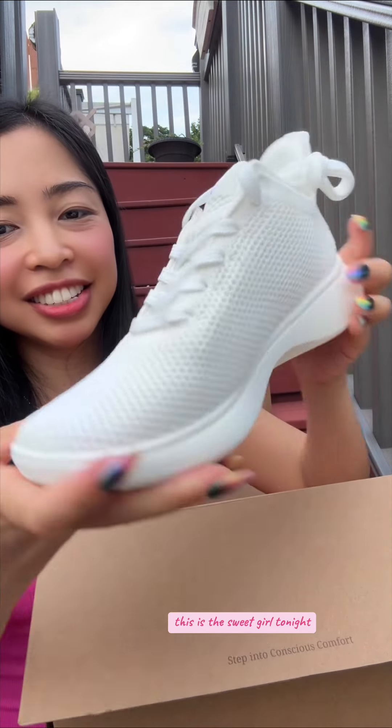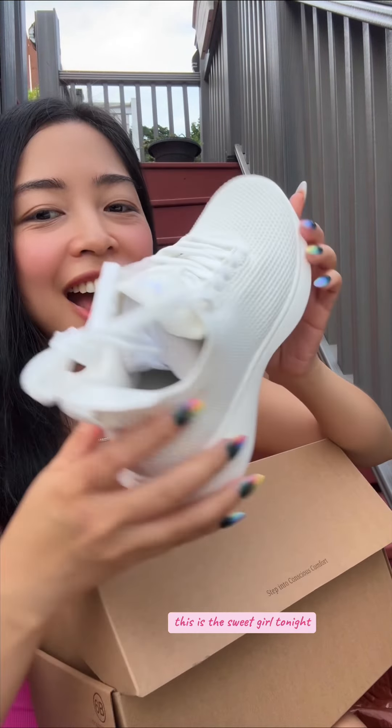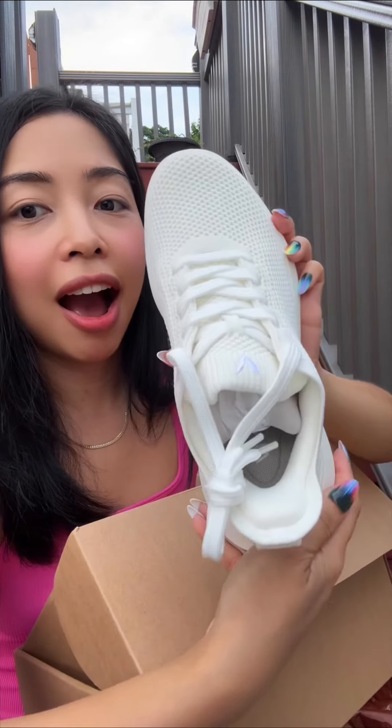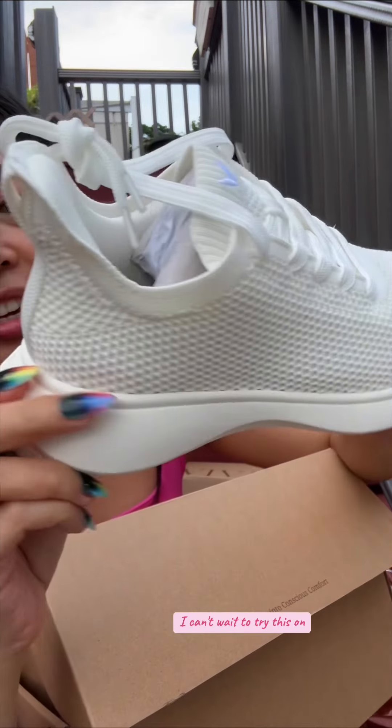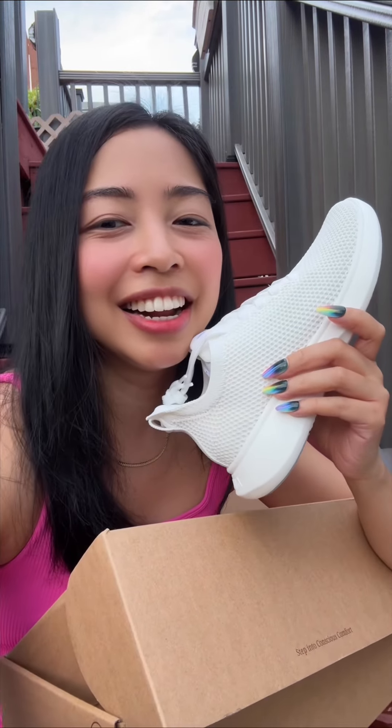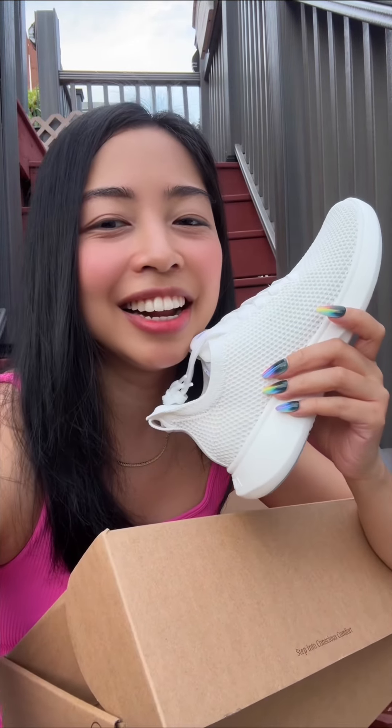And the last one — I'm also excited. This will be my first time to try sneakers from Vivaya. It's so lightweight, everything is so lightweight. It's so cute. I can't wait to try this on. By the way, I'm gonna be putting the link of these shoes down there.